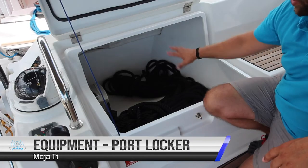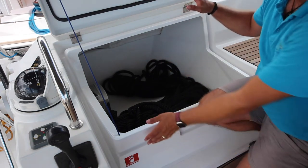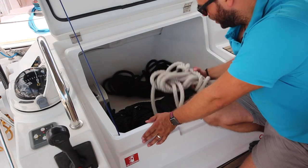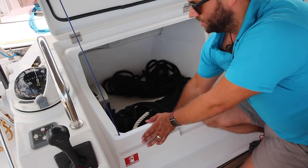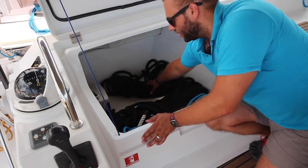Your extra equipment is located in your port and starboard lazarets. In the port lazarette you have spare lines: a 50-metre line for the shore line, an extra 12-metre dock line, spare sheet rope, and another 12-metre docking line.